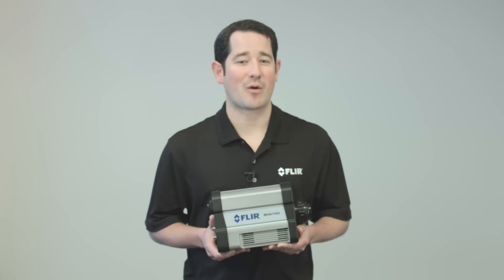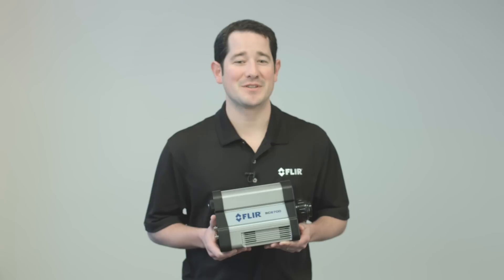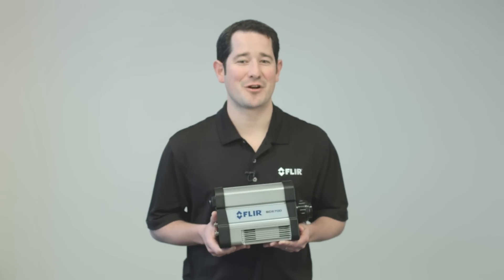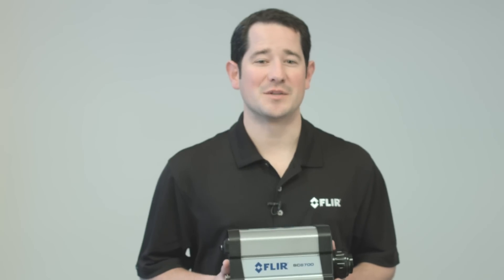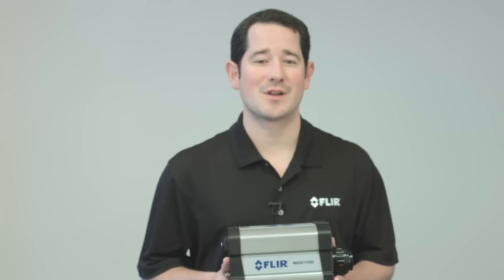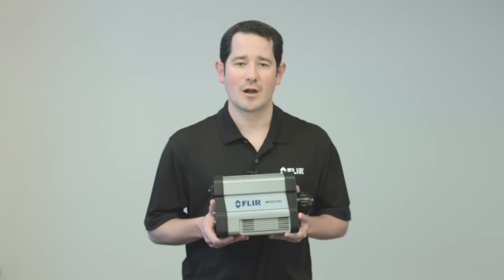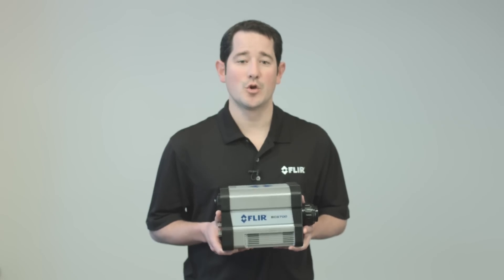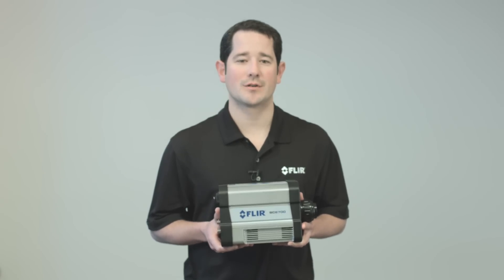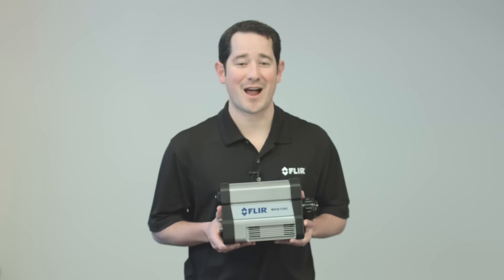However, even if your thermal application does not require a specific wave band, there can still be some surprisingly compelling reasons to consider the SE6700 Long Wave IR Camera. Specifically, SLS technology boasts ultra-short integration times along with a high dynamic range. Therefore, when we calibrate the SE6700 camera to measure temperature, you can realize broad temperature ranges and stop motion on fast-moving targets at the same time.